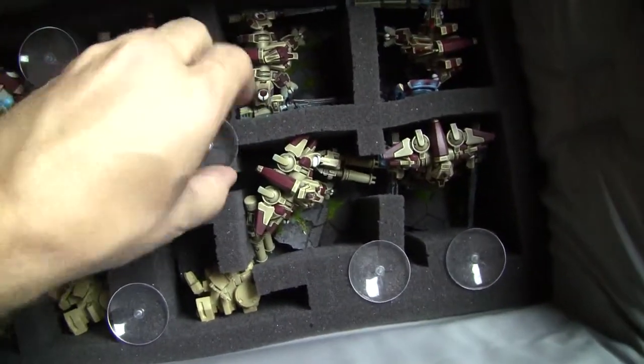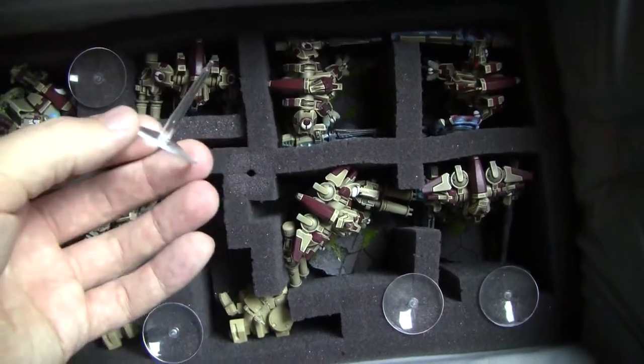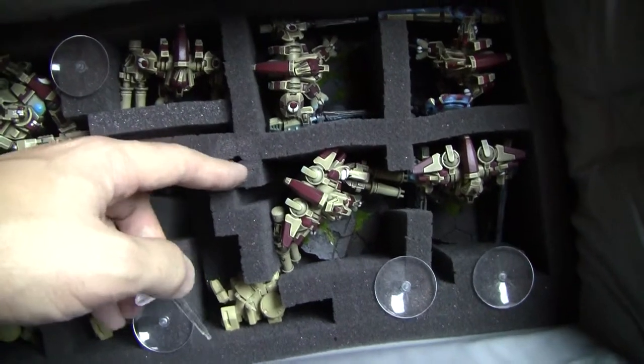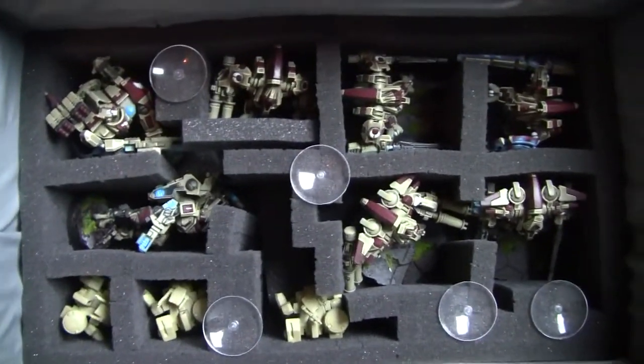For anyone wondering what these are — these are just extra drone stands that I had. In trays where I had extra foam and they wouldn't get in the way, I just poked them in there. Good extra use of the space.